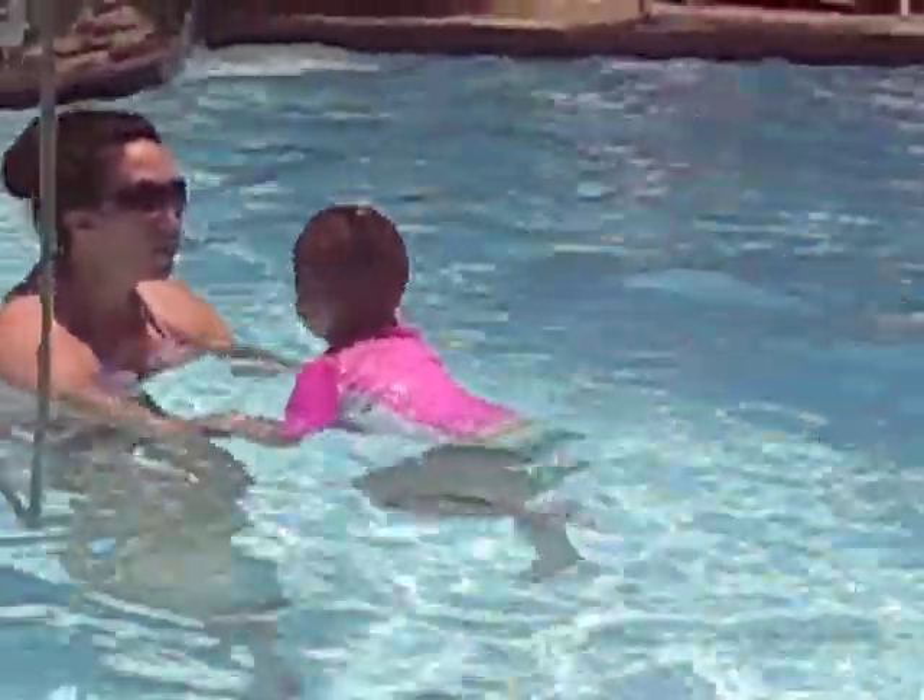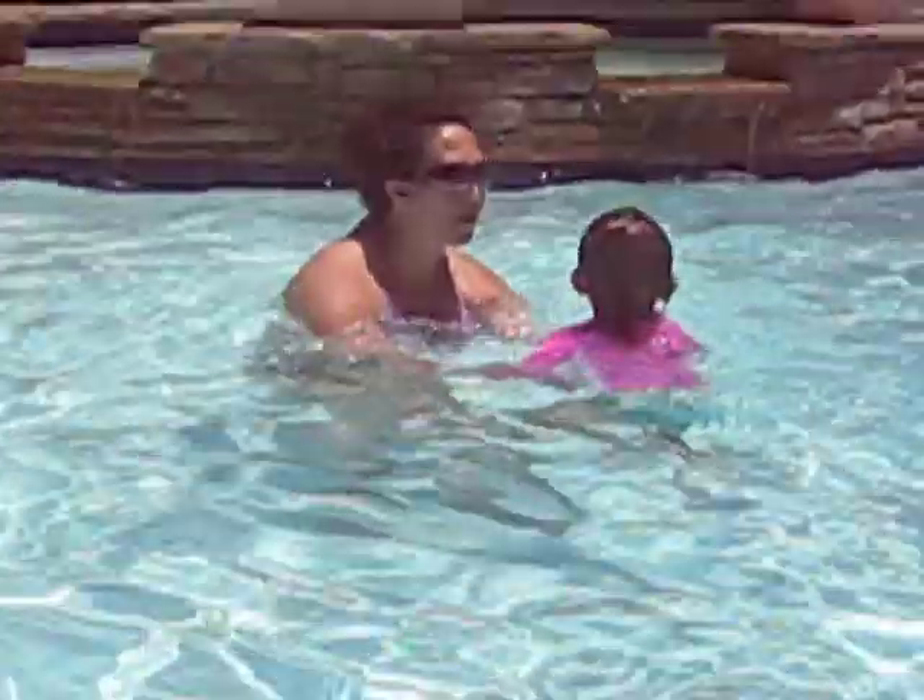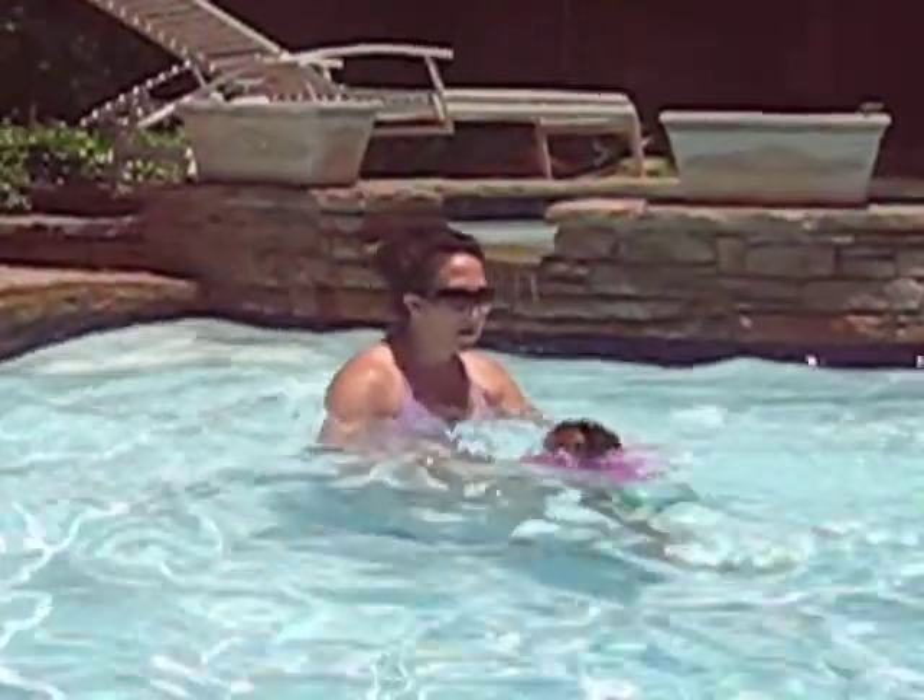Ready? Go. Come on. Kick those feet. Kick. One, two, three. Take a breath. Ready? Go. One, two, three. Ready? Now splash those blocks. Splash the blocks on your feet.